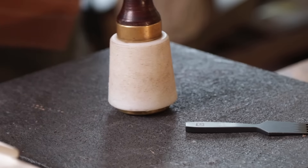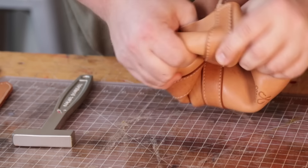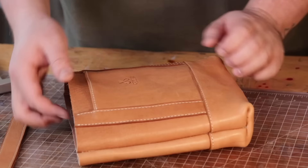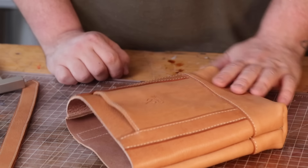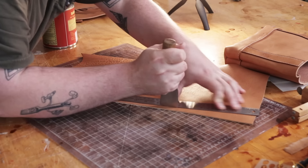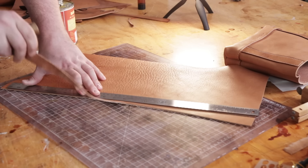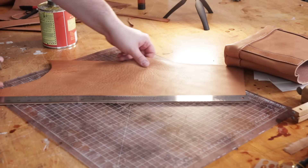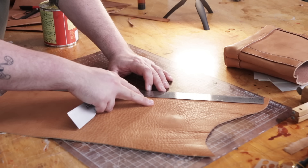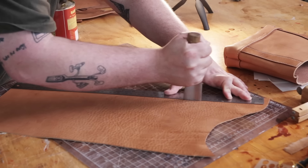We'll flip it inside out — on a bag this small that's not super fun, but this leather is pretty soft so it's not that bad. I'm going to put a liner around the top inside now and then we'll put our straps on. I know both of my main body panels are 10 inches wide, so I'm going to do a 20-inch wide little mini liner to sew around the top, to the width of my ruler, which is an inch and a quarter wide.